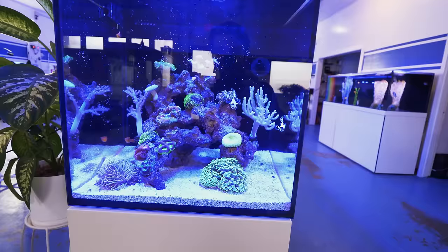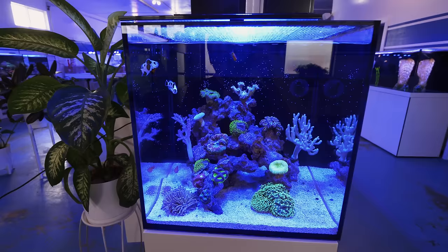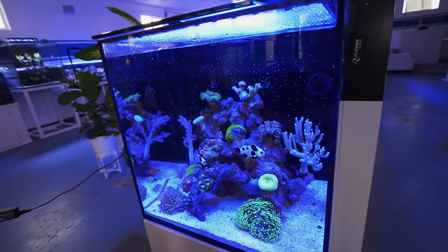It's been about two months — there was no diatom bloom, there was no cycling per se. I added live-ish sand, rock, and Microbacter Start XLM, and added fish and corals right away, and from what you can see it does not seem like there were any substantial issues. This is what the tank looks like in normal operation. It is running on the bluer side and the corals have settled in pretty nicely.